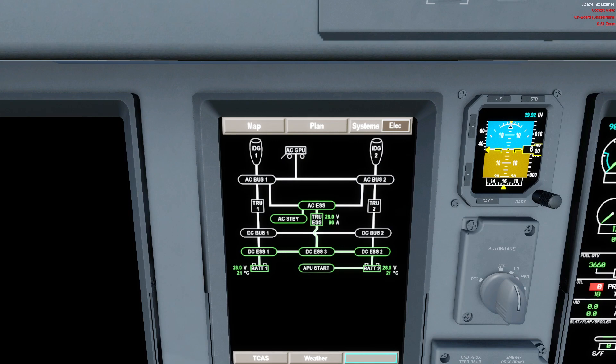Actually, let me correct that — the AC Essential would not be powered, nor would the TRU Essential. The inverter feeds the AC Standby bus only. The AC Essential for now would be off. We also have an APU Start bus, though we wouldn't see it configured like that at this battery-only position.